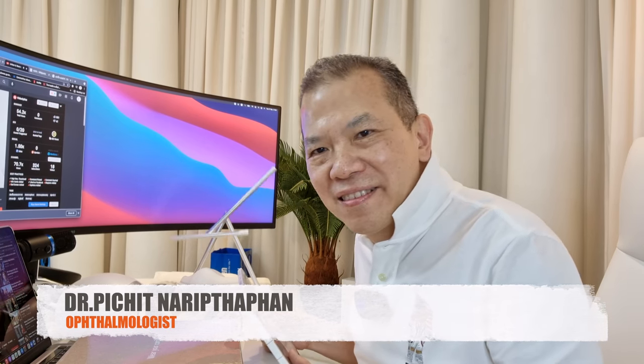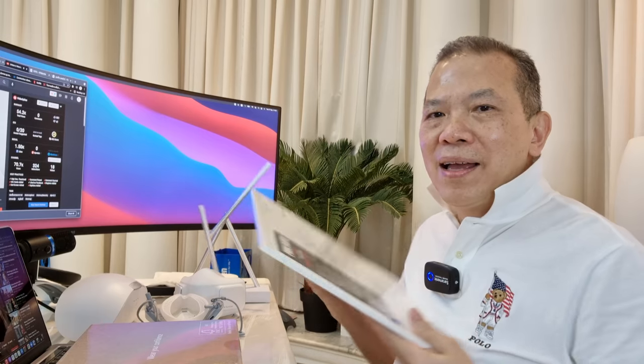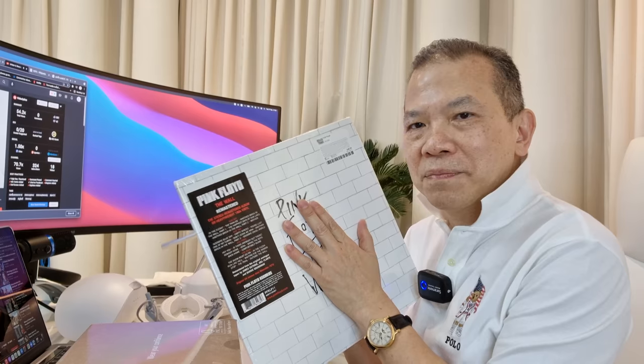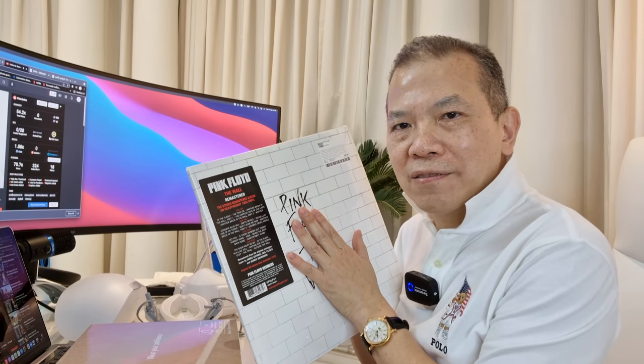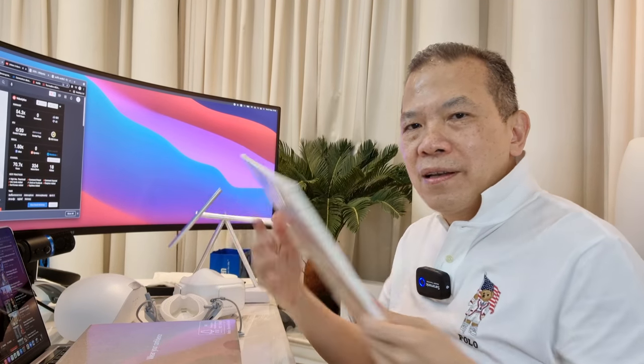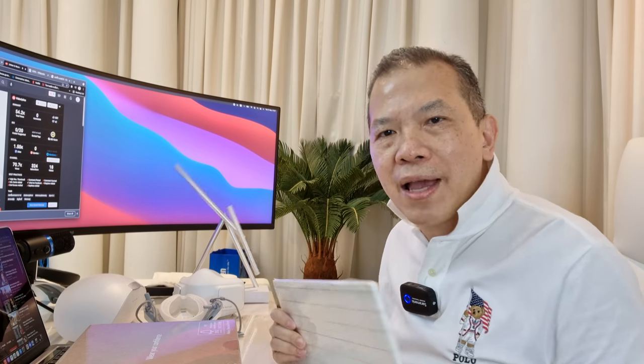Hello everybody. Welcome to Dr. Vino's channel. I'm Dr. Pichit Narutopan, an ophthalmologist. My channel is about technology that will help with your health or improve quality of life. And usually I will hold it in my hand at the beginning of the video — that is the 180-gram vinyl. Today is the Pink Floyd vinyl. The reason I show it is because today we have technology that will help with almost everything.